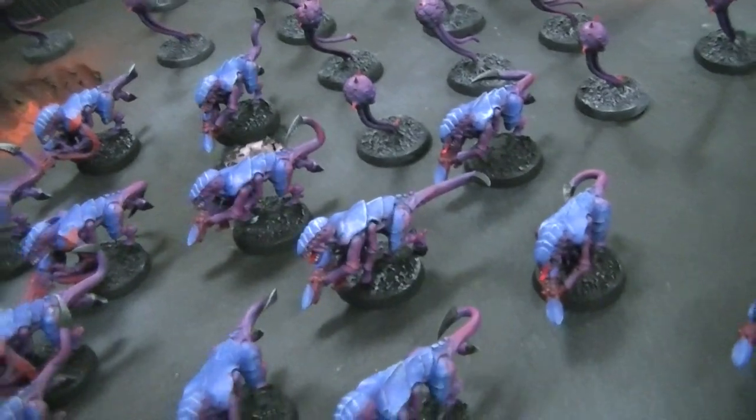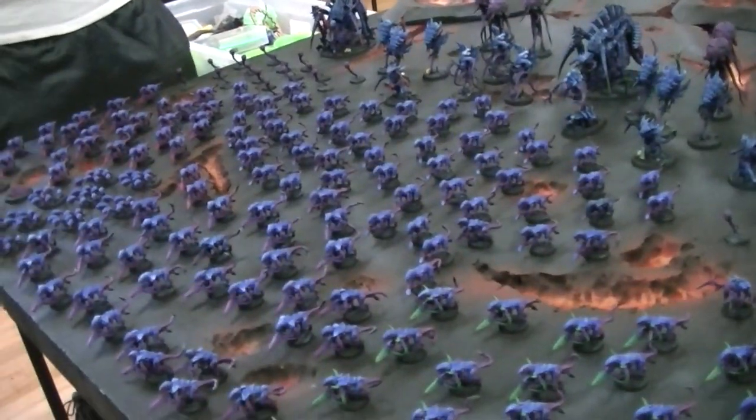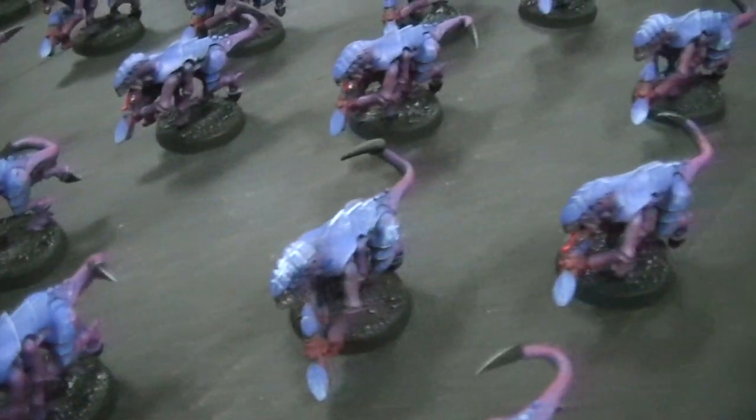I picked out the guns and the details — it's very subtle. You don't see it looking at them as a group; it all looks like they're the same, but some of them have slightly different things. Same thing with the bigger guys too — we picked out different red, green, and blue.